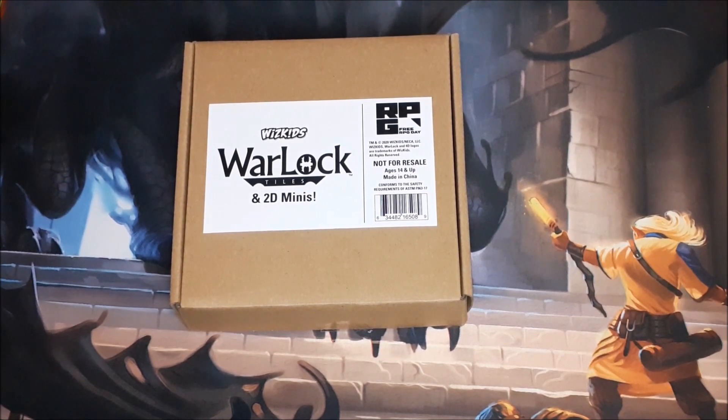Hello YouTube, Dave here again. Today I'm going to be taking a look at the WizKids Warlock Tiles and 2D Minis kit, a preview kit that came with the 2020 Free RPG Day kits. Now they only had one of these in each of the boxes unfortunately. The owner of my local game store basically told me to take this because I was the only person that's been running RPGs at their location and it did help boost sales for their RPG products over the last few years.